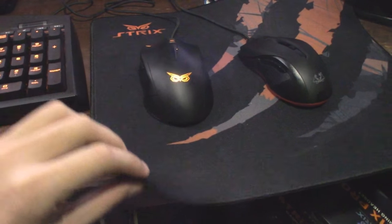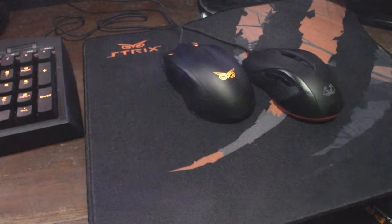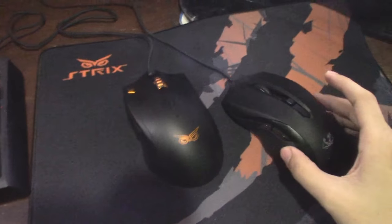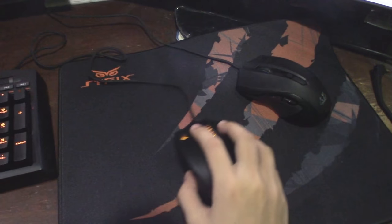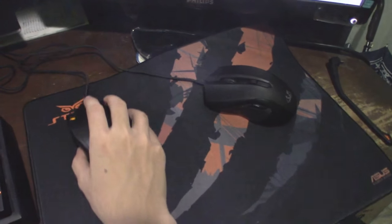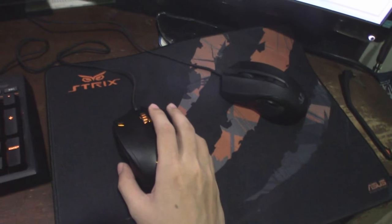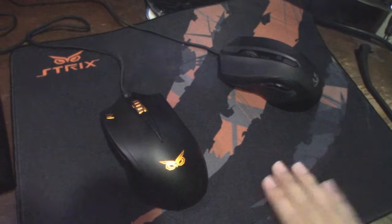I also have the Strix mouse pad. I don't really know what to say about it - it feels nice, as good as any other quality mouse pad you probably have. It's really smooth and really comfy. My mouse glides really, really well on it.